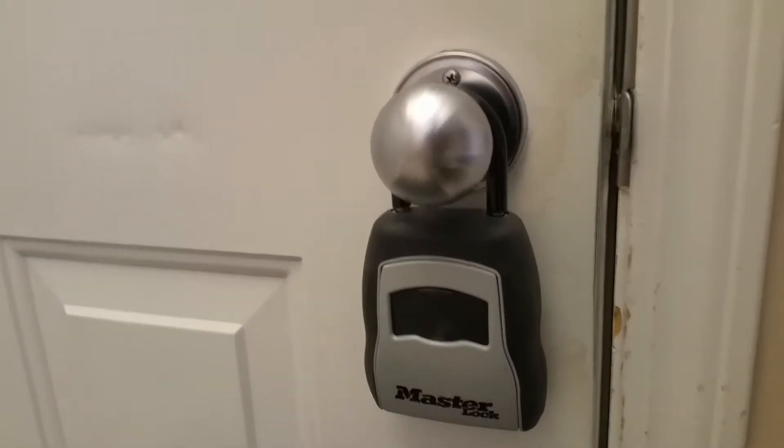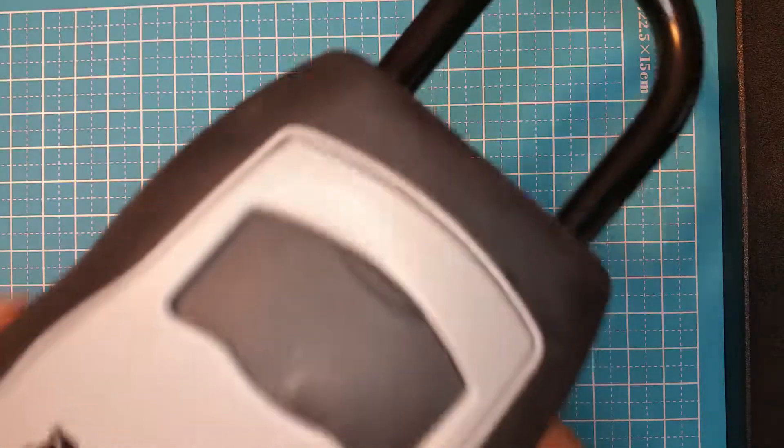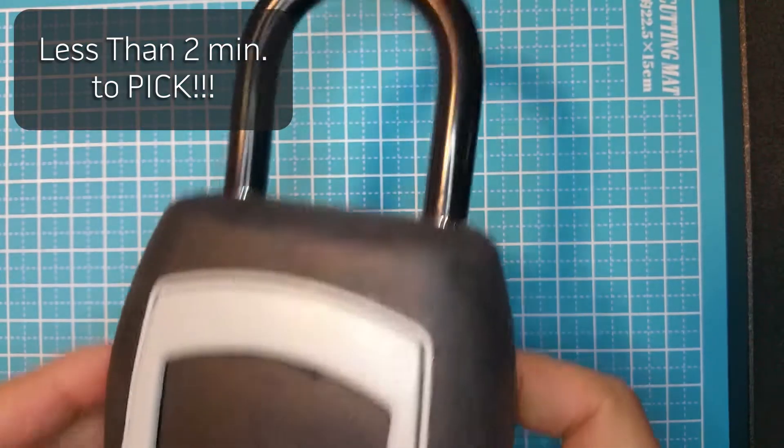Have you seen these before? Maybe you've used one before and you didn't even realize how insecure they can be. Watch on and let me show you that these can be picked in less than two minutes.